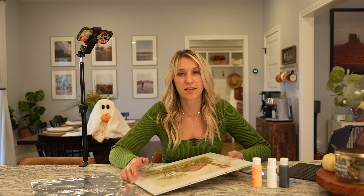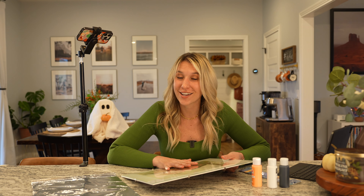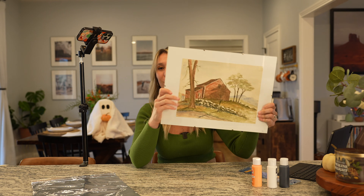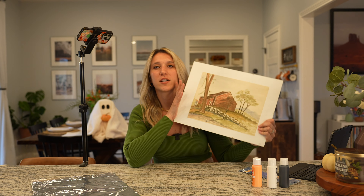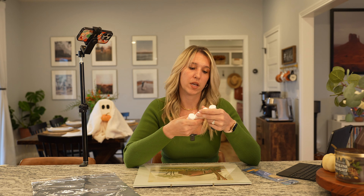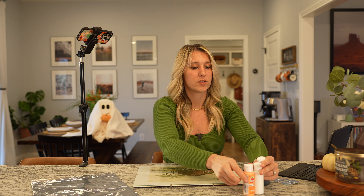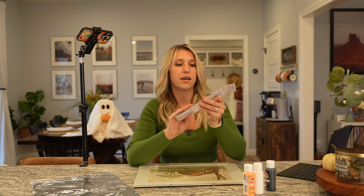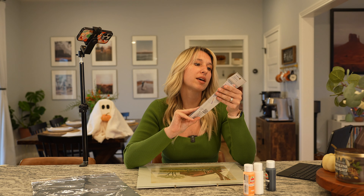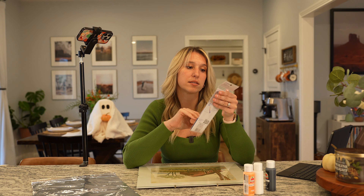DIY project number two — you've probably seen it on social media like TikTok and Instagram — is the Thrifted Ghost Art Painting. We have an estate store here in our town and I found this one. I thought it was so cute — I got this for $12. I didn't have any paint or brushes so I went to Walmart. These were like 50 cents a piece, so I got black, white, and orange. I'll do a ghost, a little pumpkin, maybe some bats. I picked up a little brush set that comes with five different brushes in varying thickness.